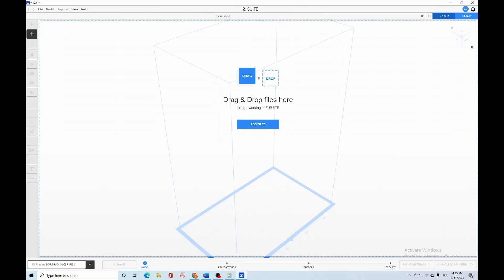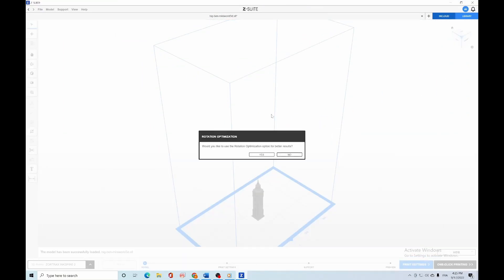To print with the INXPIRE 2, you will have to use the updated version of the Z-SUITE slicing software, which was also optimized to be used with other third-party LCD printers. Now let's talk about its most exciting software features.